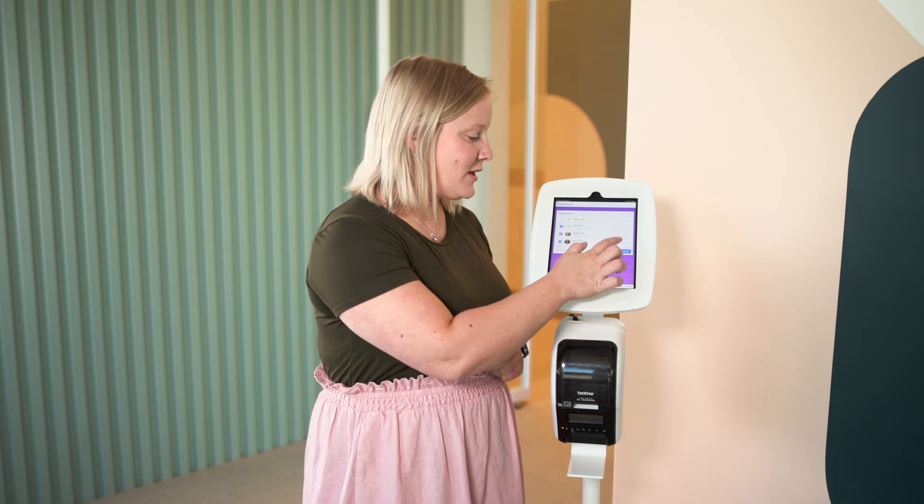Once everything's all set, they can officially check those people in and it will print a label for everyone.